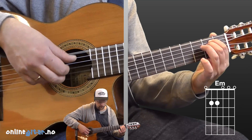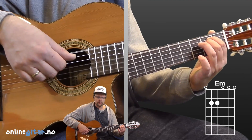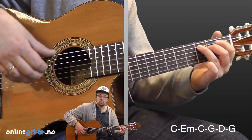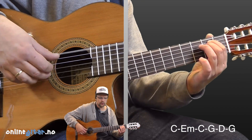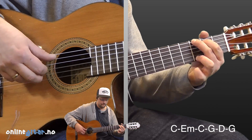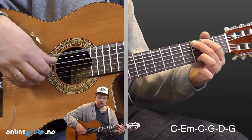Two rounds of E minor with the 6/8 fingerpicking pattern. Then comes the chorus, which uses the same chords: C two times, E minor two times, C two times again, G one time, D one time, and G one time.